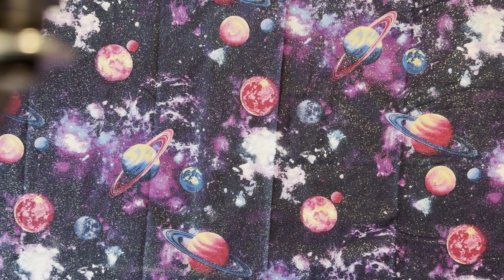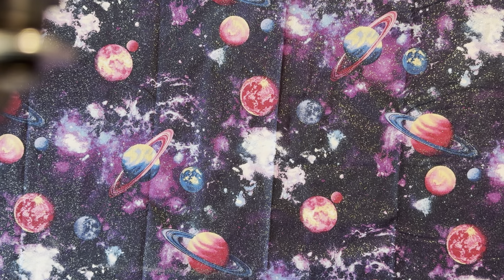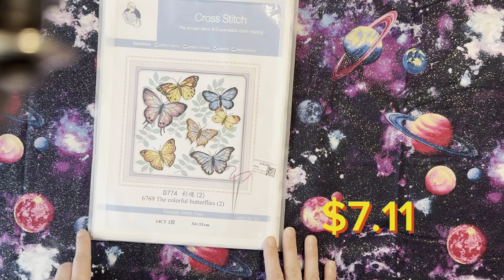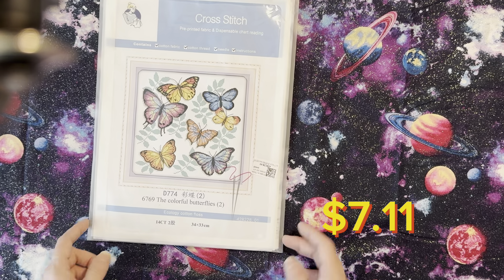I decided to try not to be so ambitious when I get these PR packages and pick out smaller ones, because a couple of the larger ones I picked for myself are super large and I'm having a hard time finishing them. The next one I picked out is also a Joy Sunday — it's colorful butterflies, a 14-count stamped cross-stitch, 34 by 33 centimeters.